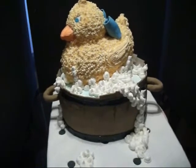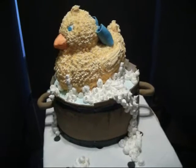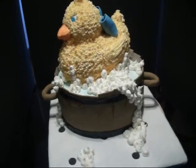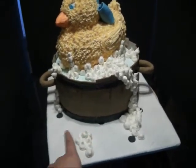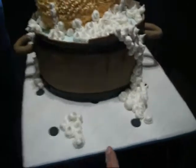Hi everyone, this is Suzie again and I am making this video to show you guys my latest cake. This is for a baby shower. I've done this cake before, it's just this time I kind of changed a couple of things around. I actually covered the board and made it look like bathroom tiles this time.